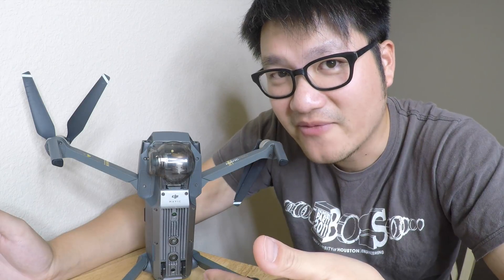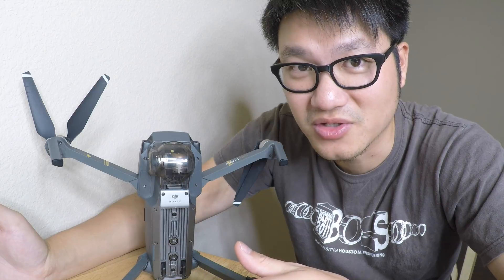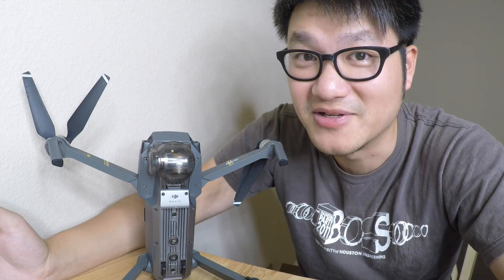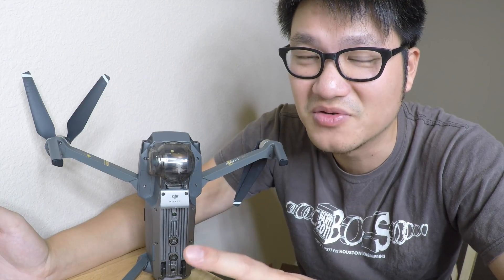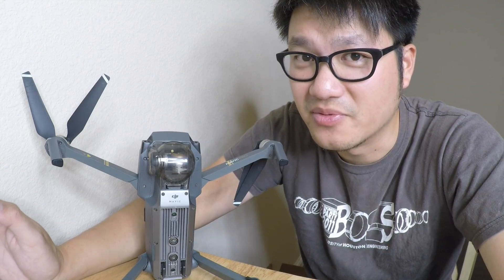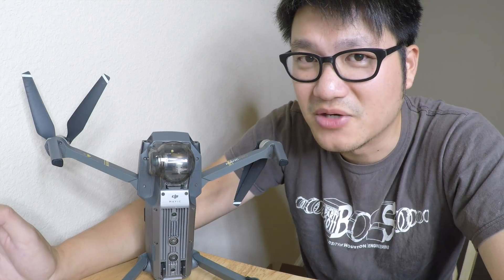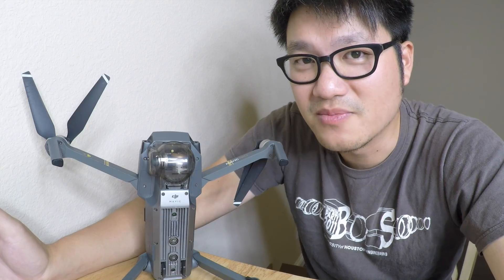To conclude, I wouldn't sell my Mavic just for the 3 additional minutes of flight time and the unrecognizable noise reduction, but I would definitely recommend those buying the Mavic series for the first time to get the Platinum version, because I honestly believe the FOC controller is definitely worth the $100. I think DJI is moving towards the right path by improving the technology to increase flight time rather than simply increasing the capacity of the battery. Hopefully the FOC controller will be implemented on all future DJI drones.